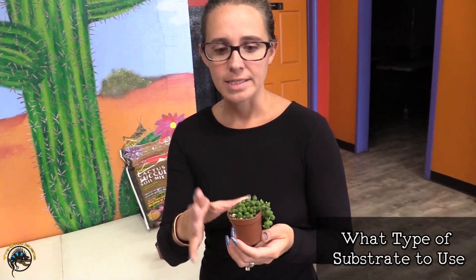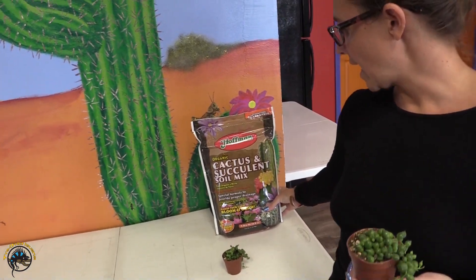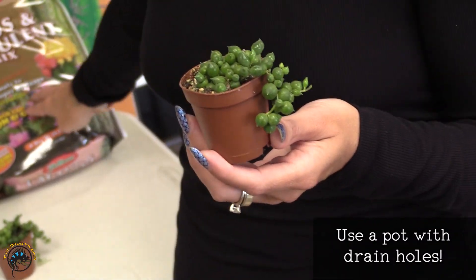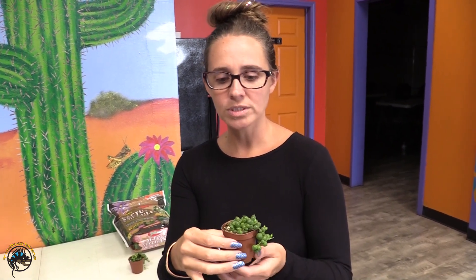When you do repot the String of Pearls, it's best to use a cactus and succulent mix. They need a lot of aeration and they like it to drain — they don't like to just sit in moisture, so always make sure you have lots of drain holes. With this type of soil mix, when you squeeze it, it doesn't clump together because it has sand in it, so it won't mold. That way the water will flow through and not keep the roots soaked.